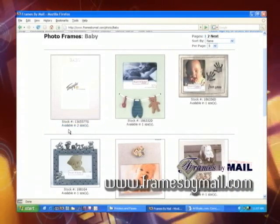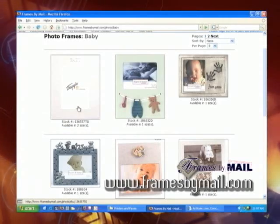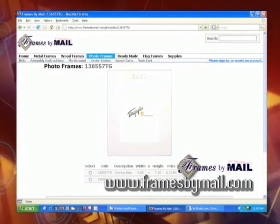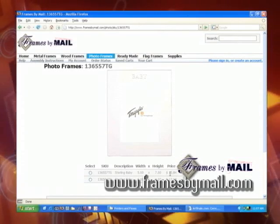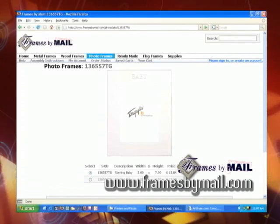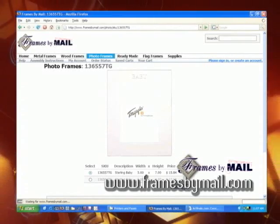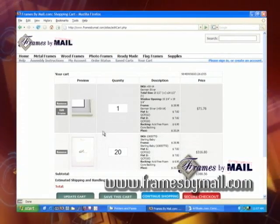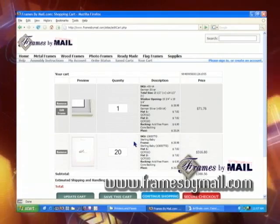Under the stock number, you'll see they're available in different sizes. Clicking on the picture of the frame will show you what sizes they're available in as well as the price for that particular frame. Selecting the type you want, size, and then entering the quantity and clicking the add to cart button will give you the updated total on what it will cost to ship those frames to your place within the 48 United States.